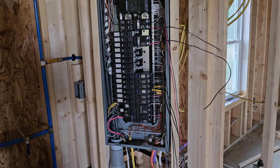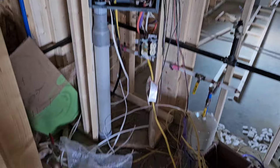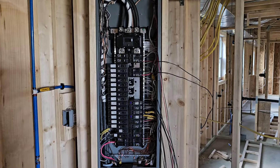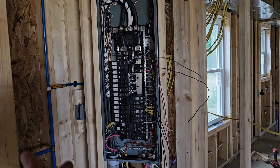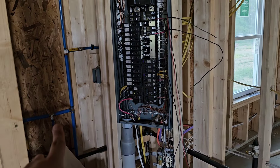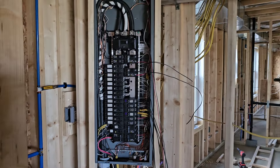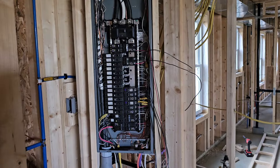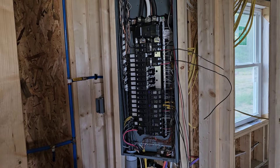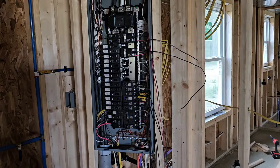Over here we got the panel — pretty much done being wired up, just about ready. Got some big wires right there. Just a word to the wise: I didn't know this, and evidently no one else I know knew it either. But the county let us slide because it would be too much work to undo it. We ran two ground rods outside from the panel and bonded our neutrals and grounds here in the panel. Well, the county actually did not like that and said that's kind of old school now. News to me. They let us slide because it does work just fine.